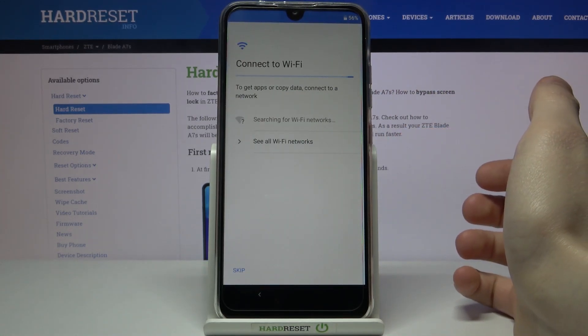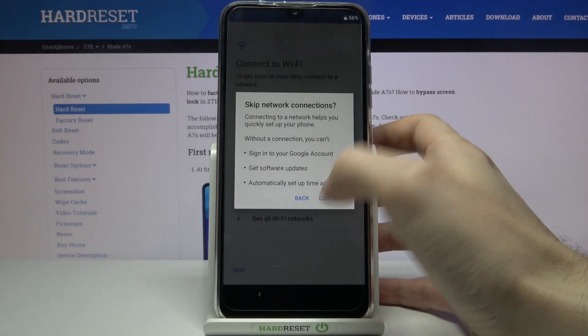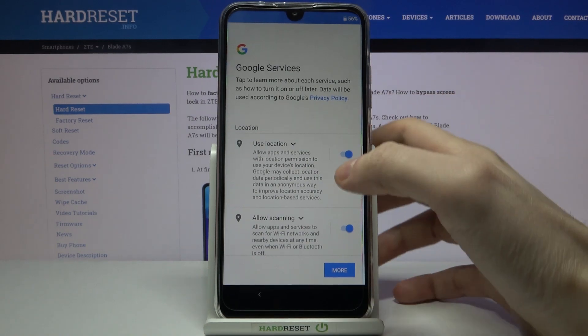Then you can connect to the Wi-Fi, but if you don't have any open Wi-Fi network around you, you can skip this step and connect to Wi-Fi anytime later. Next, you have to set the date and time.